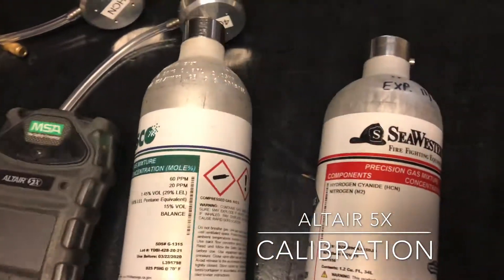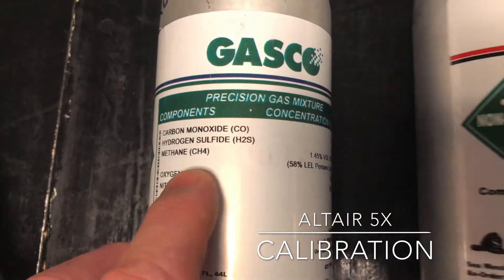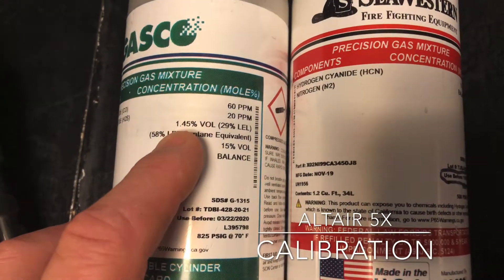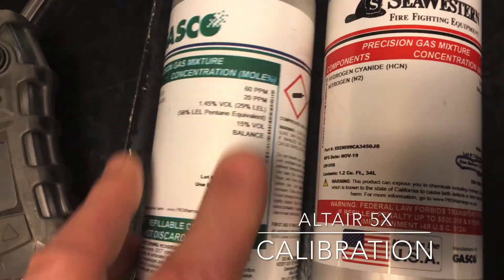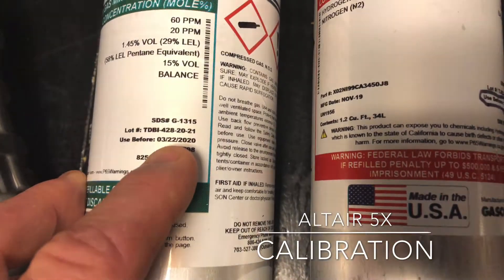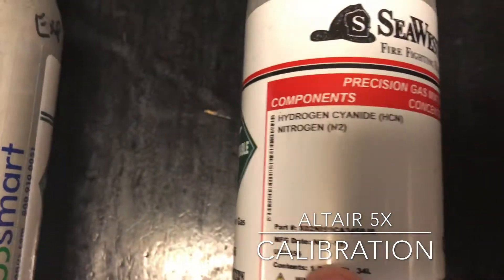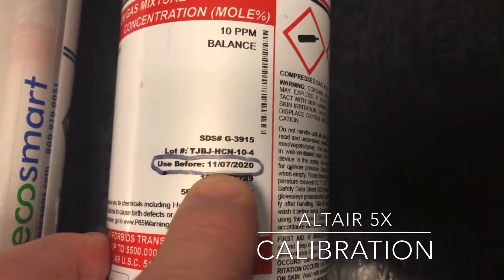Before you get started you want to check your Calgas. Make sure that you have a 4Gas mix and that your methane is 1.45% volume. There are two different types of 4Gas mix, so make sure you have the right one. Also check your use-before date to make sure your gas is not expired. For hydrogen cyanide, you're going to be using 10 parts per million — check that the use-before date is good as well.